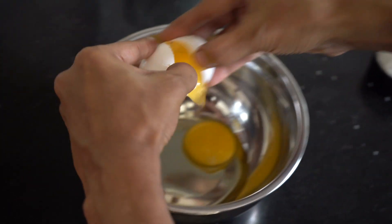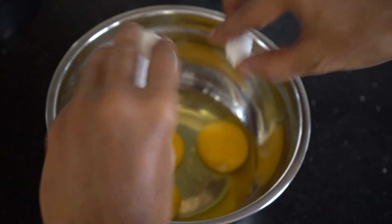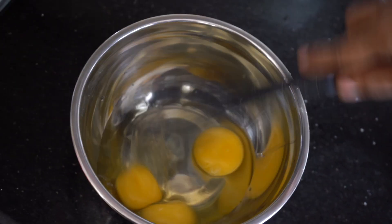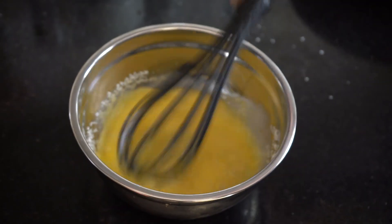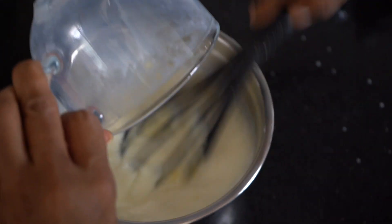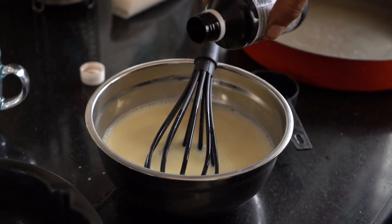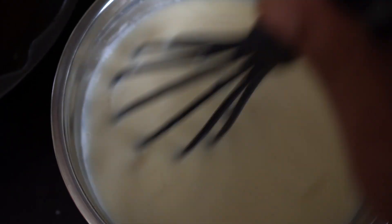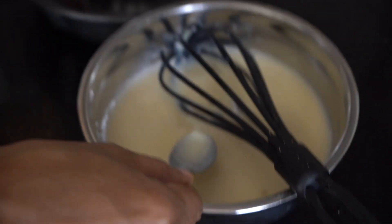Now let's get started with the custard. Break open three eggs into a bowl and whisk them lightly — make sure you don't whisk too hard, we're not looking for a meringue, just lightly beaten eggs. You can use a hand whisk for this. Add in half a cup of sugar and whisk that well. At the same time add in your warm milk and whisk lightly. If you want you can use a blender to combine everything, but make sure the sugar is dissolved completely. Add a tablespoon of vanilla essence and whisk that well. You can see there are no lumps and the eggs, milk, and sugar have dissolved completely.